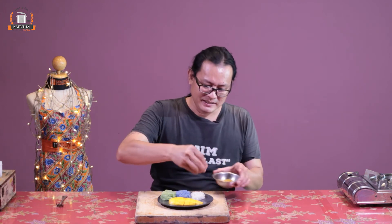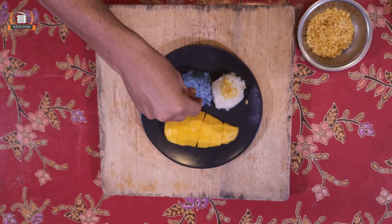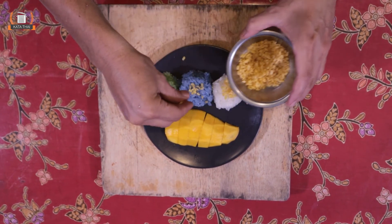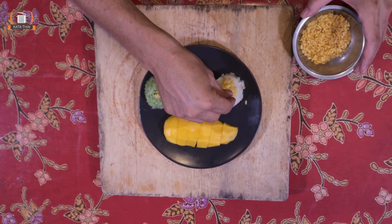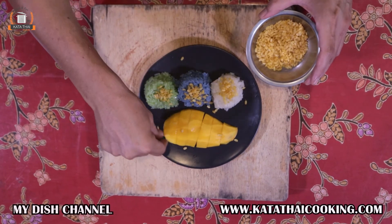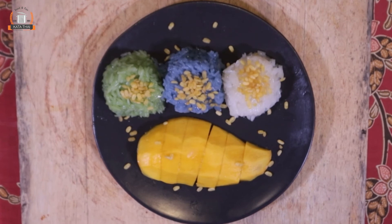I'll put some roasted mung bean on top. If you don't have it, you can use white sesame or black sesame — just to add a little more crunch. Sometimes you'll see coconut cream on top. To make it, if you have coconut milk left, put some flour in, some salt, heat it up until thick, then pour it on top to cut the sweetness.